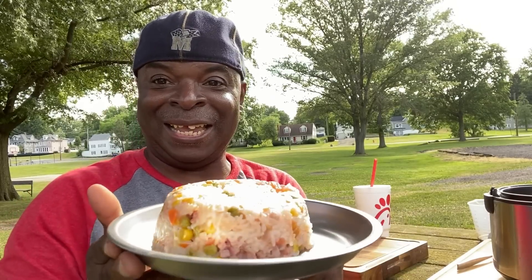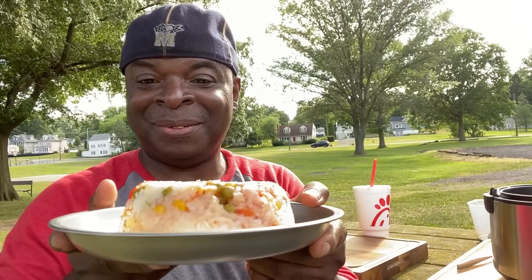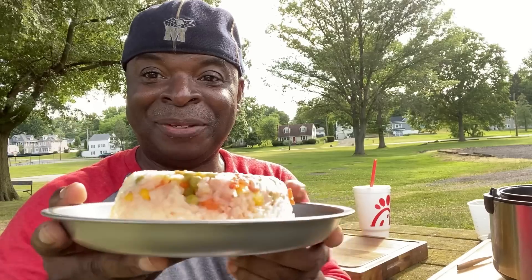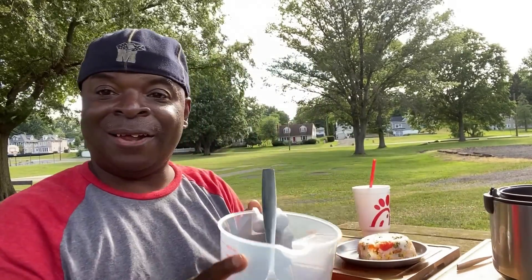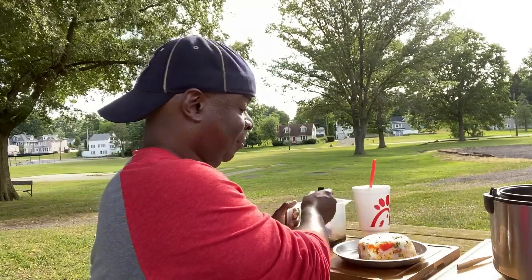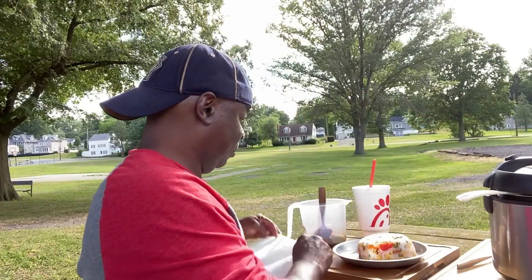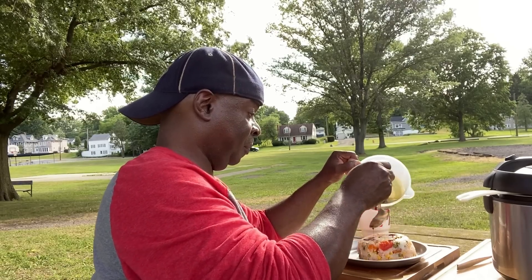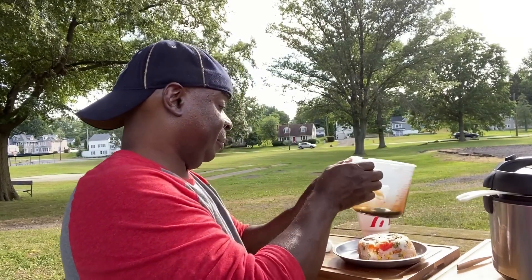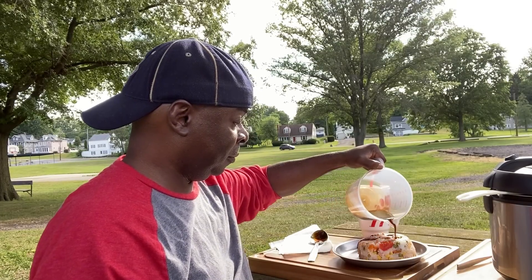Alright guys, here it is. Look at that. I forgot to take that big chunk of tomato out of there, but this is what it looks like. Now let's pour some of this sauce on top of it and dig in. I'll mix it up, I'll mix it all up.